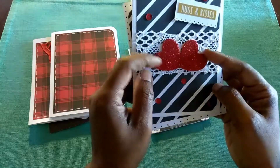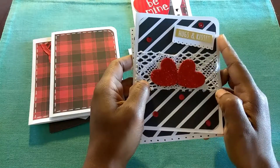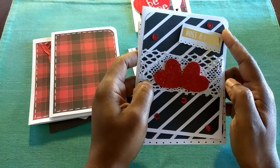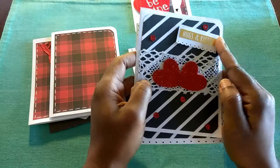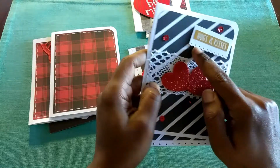And then the glittery hearts from Dollar Tree. I made some red sequins, and I used — I don't think it's a Martha Stewart punch, but I used a punch to create the scalloped edge.